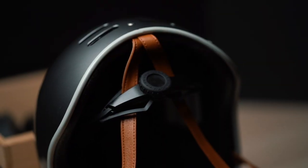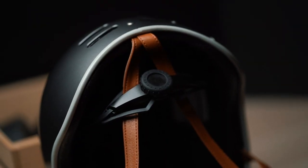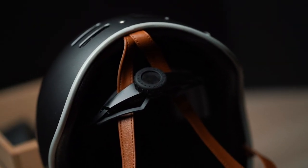Last but not least, there's this dial fit system with a dial on the back that you can dial to fit your head. This is pretty stylish — I wear it whenever I'm on my one wheel. Technically I should just wear it all the time.